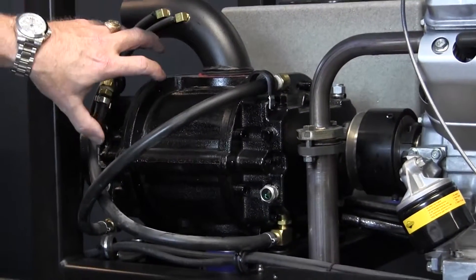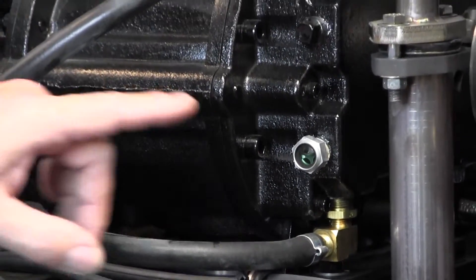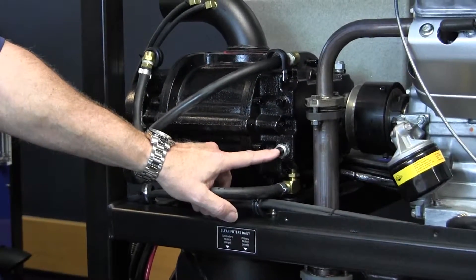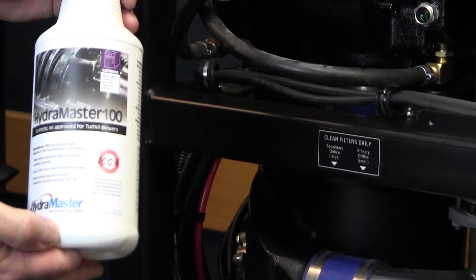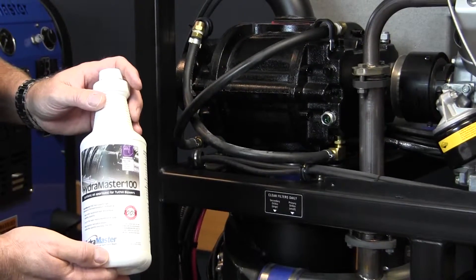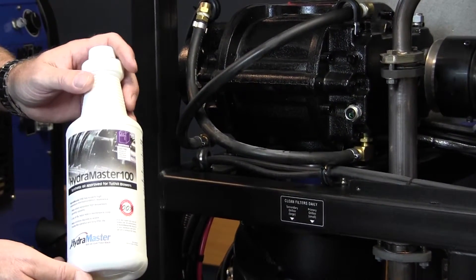Moving back to the blower — we've got two chambers on the blower with two side glasses to watch the oil, making sure we keep those oil levels up during daily operation. When changing the oil, we want to bring that oil level up to half or above every time. Here at Hydromaster we recommend Hydromaster 100, an ISO 100 rated oil, which is excellent for the heat these components generate and keeps the viscosity at the level it needs to be without breaking down.